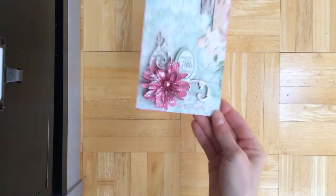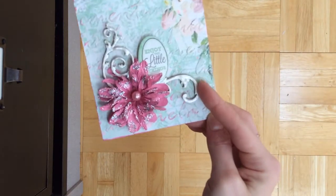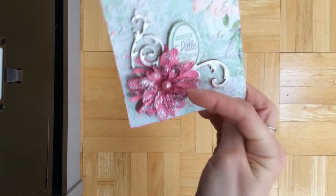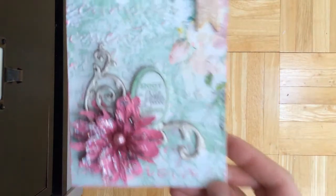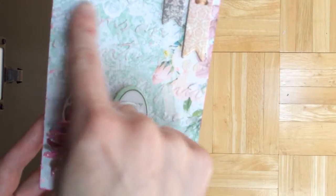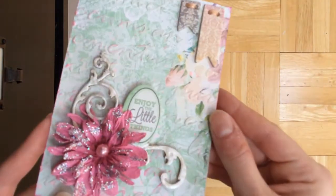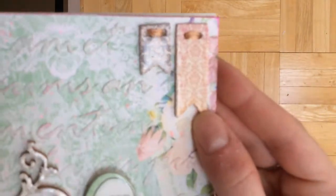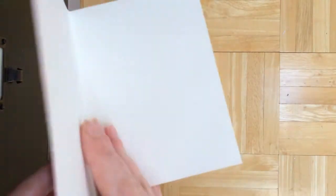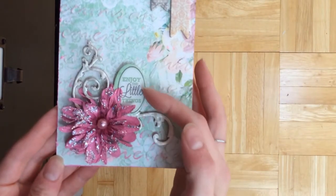Here's a Bow Bunny card I made. These are Bow Bunny wood flourishes, and Bow Bunny pearlescence that I added on top of the flourishes, and some Bow Bunny glitter paste I added to a Bow Bunny flower. Over here I used molding paste with a Bow Bunny template — it's like a script. Then I added some string in the little banners that are chipboard. It's just a plain little card.